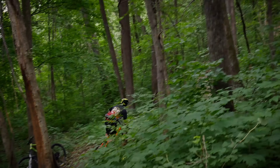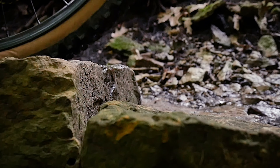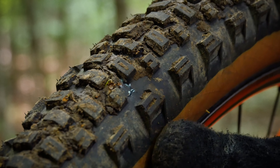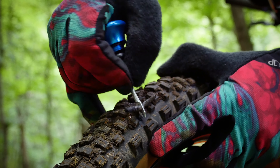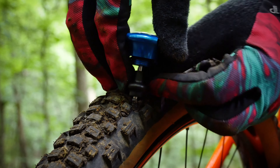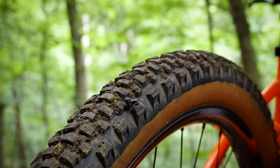A tubeless tire puncture can spell disaster for your ride. The TPT1 from Park Tool easily repairs small punctures and cuts, so you can stay out on the trail.